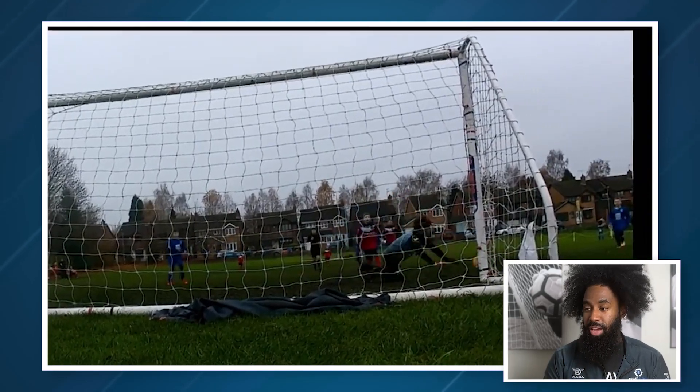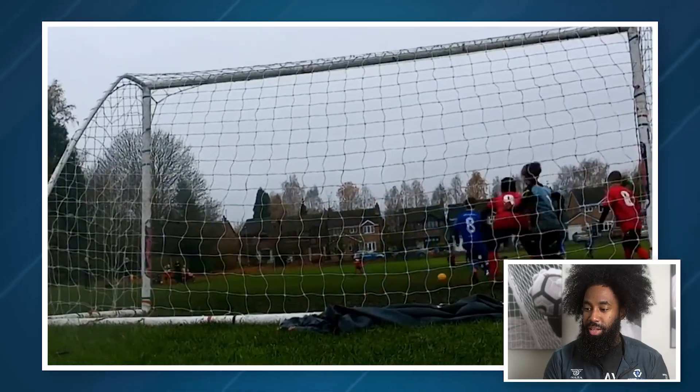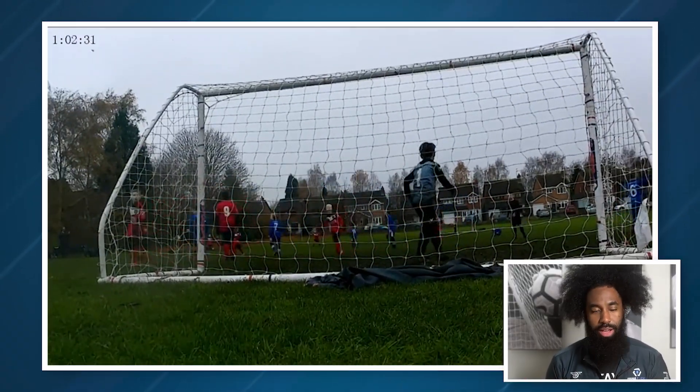Glad we made the save — got up quick, recovered, made yourself big. That's huge. And then the scramble in the box: these are always tough for goalkeepers because there are bodies everywhere. It's about seeing the ball, getting lower, seeing around someone, leaning one side or the other just to get a glimpse of the ball. Great save seeing through traffic. How do we get it out wide and control these rebounds so we're not dealing with multiple shot situations?